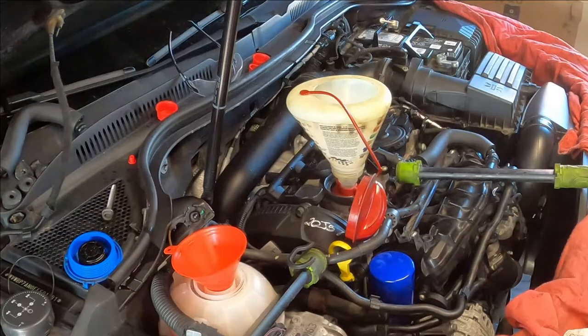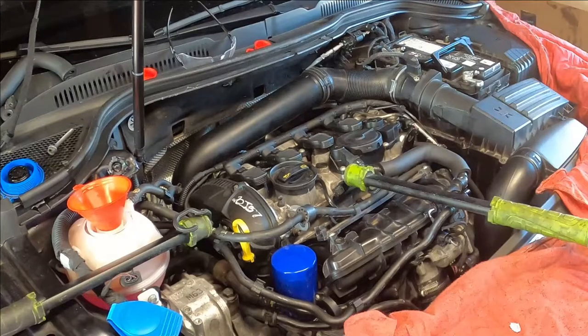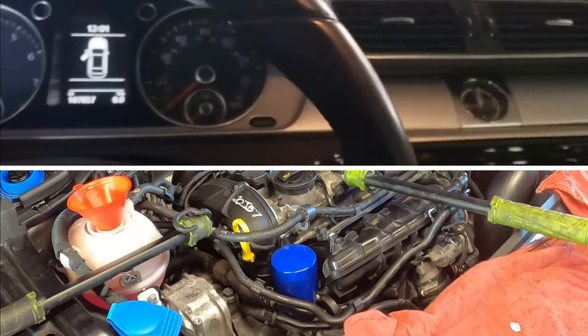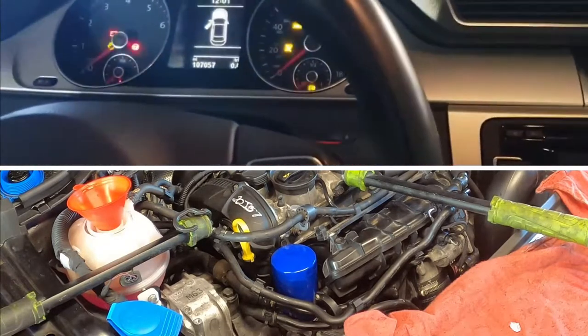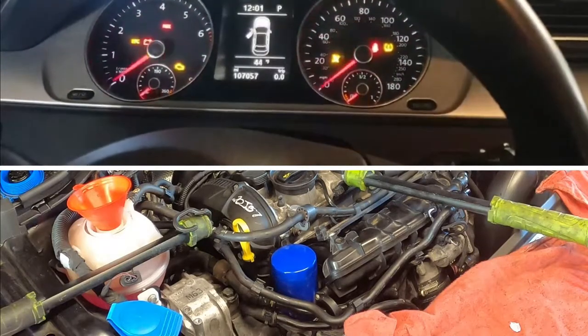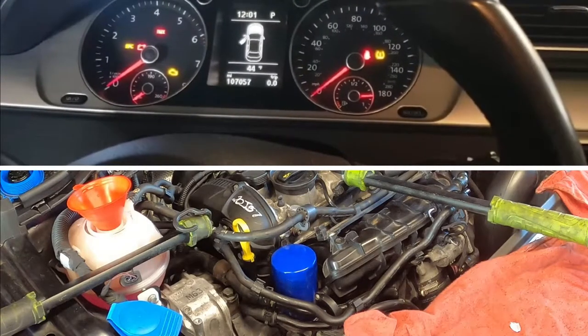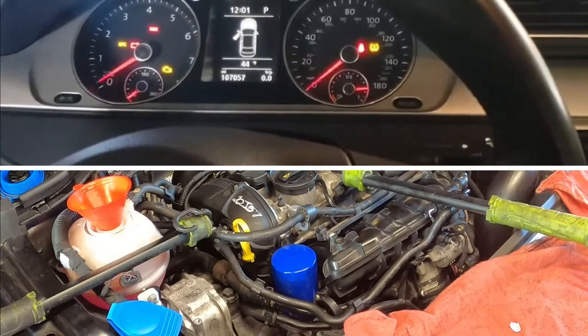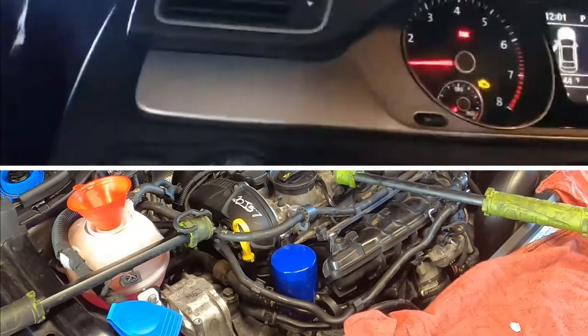I'm about to start the car. Let me see that everything's in. Okay, that sounds good.